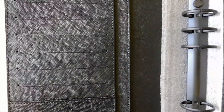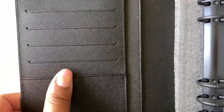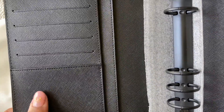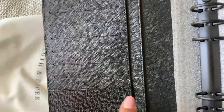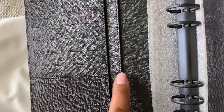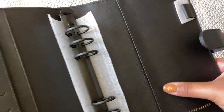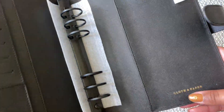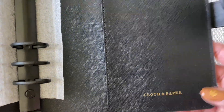I opted for black rings in this one, as you can see. It does have a slightly different inside, but there are the same number of pockets — you have the big one at the bottom and you have six card slots, two side pockets both full height, and a full-height back pocket as well. The Cloth and Paper detailing on this one is stamped on instead of embossed.